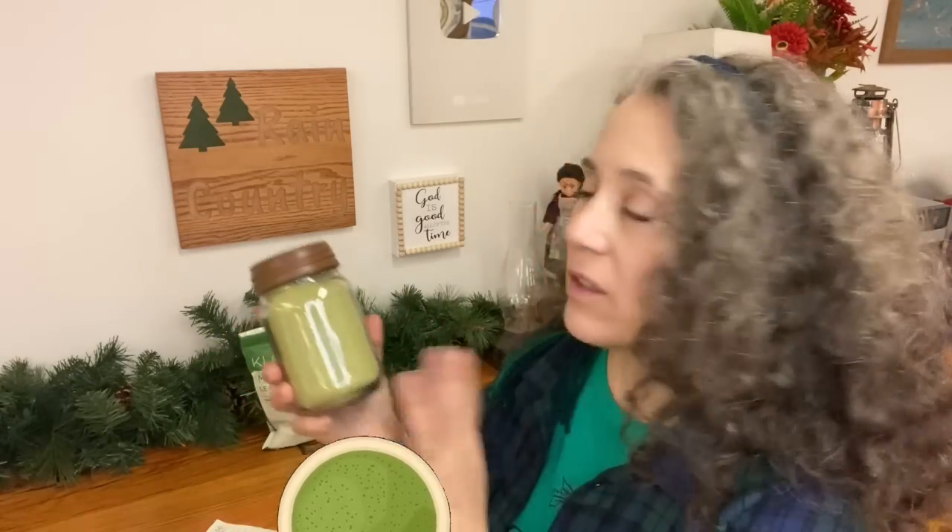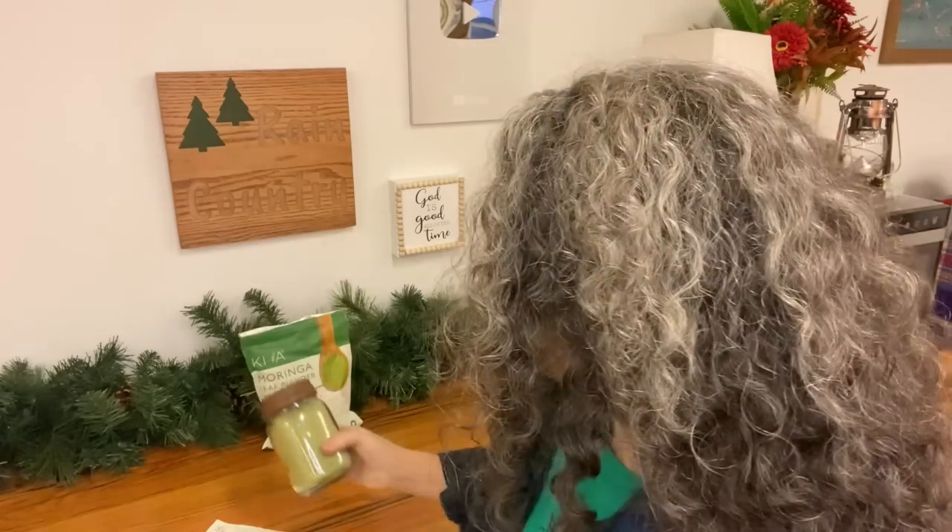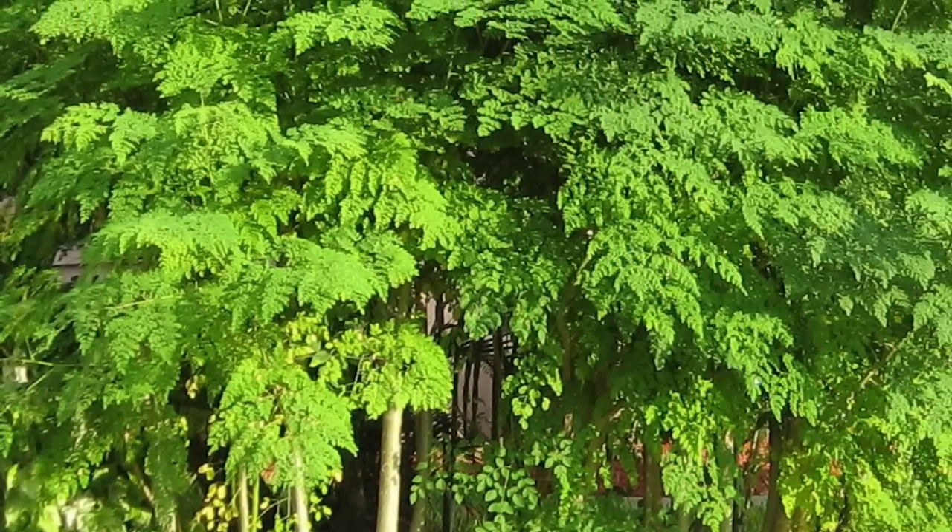Hello friends, Heidi here from Rain Country. God is good all the time, and I'm here today to talk about the benefits of moringa and some ways that you can use it. This is some moringa powder I have right here — I just added this to this jar; this is a new package.